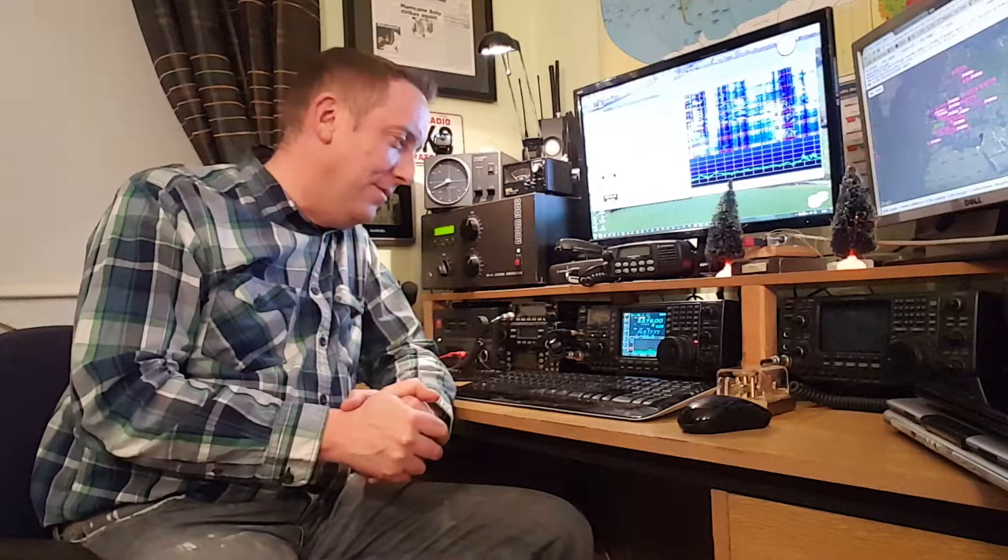Good evening and welcome to the Shack of EI2KC. You're probably wondering what the strange noise is coming from the radio. It's not intelligent alien life on a different planet trying to contact us, unfortunately, although that would be very exciting. This is, in fact, a digital mode on amateur radio, which is known as JT65.